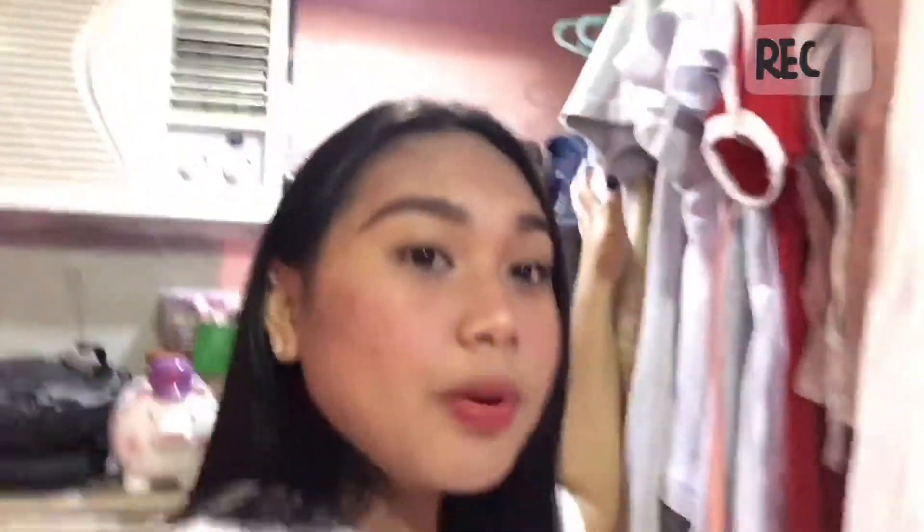Let's go here to my closet. Cha-ra! Yan ang aking closet. It's kind of messy po, kasi magulo po talaga siya. Thank you, Mom, for this activity. And malilinis ko po ang closet ko.